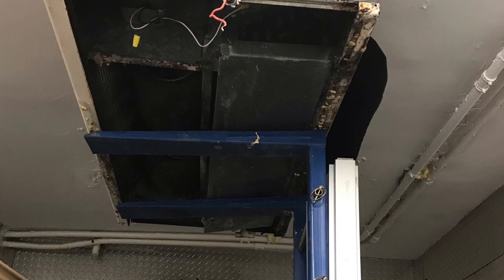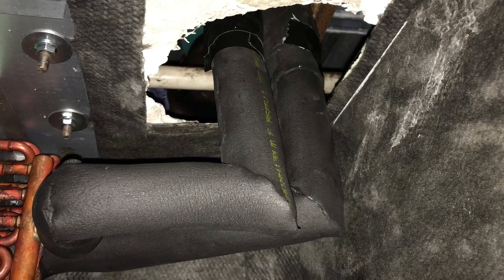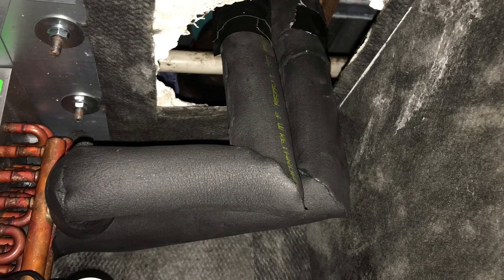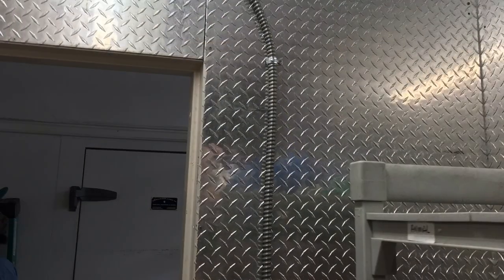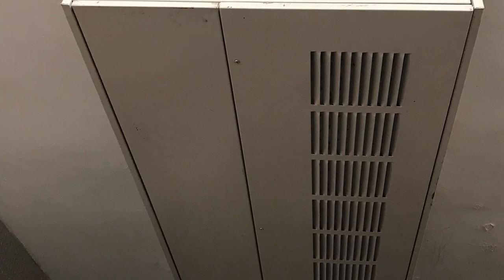Here's a chilled water fan coil on a ceiling in a kitchen storage closet. We're removing it and putting a new one. The chilled water lines are coming through the ceiling, going down to a thermostat. That's the new fan coil on the ceiling.